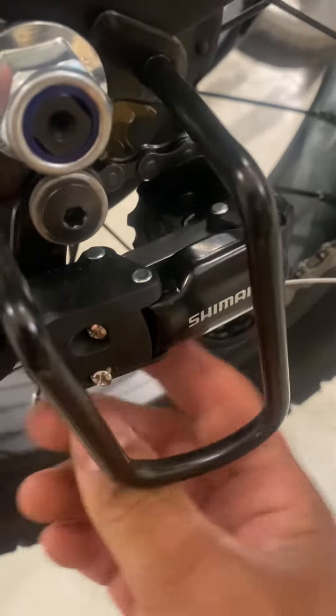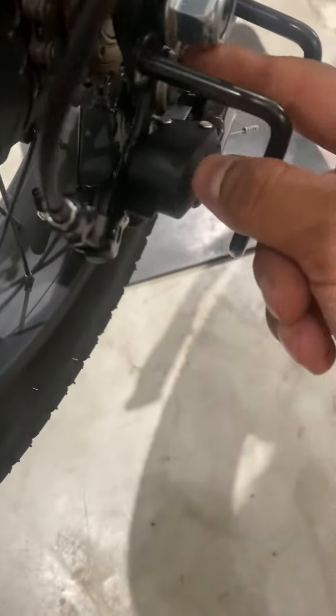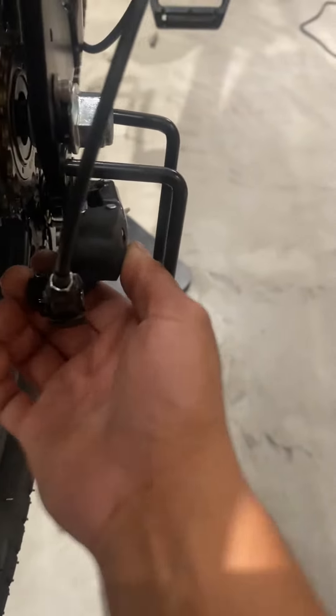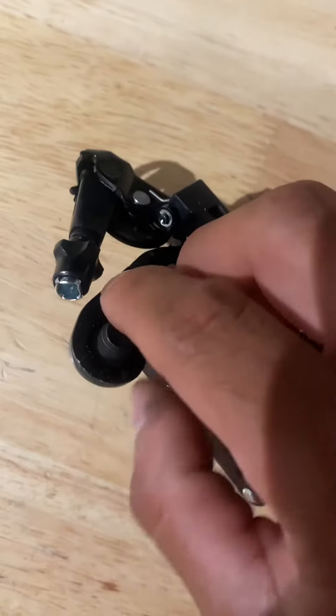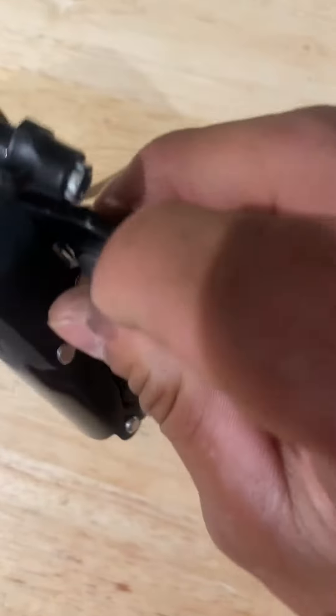I'm going to show you a problem with the Ultegra Drive 3 derailleur. There's a small washer here — I added this one after the fact. They normally come with a plastic one, which sometimes breaks. When it does, you'll feel the derailleur moving and shaking a lot, which means that washer is missing. They normally look like this one here — it's plastic only. What happens is, when they're in the box, they can move around and sometimes snap the washer because it's just plastic.